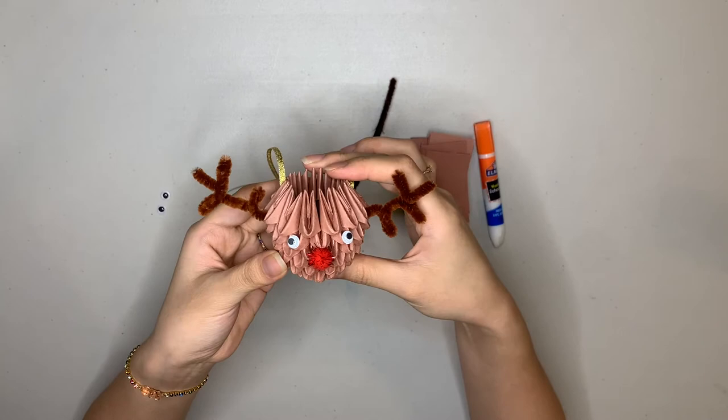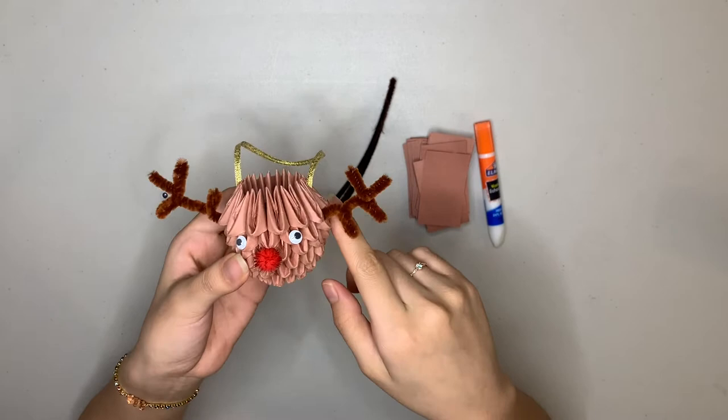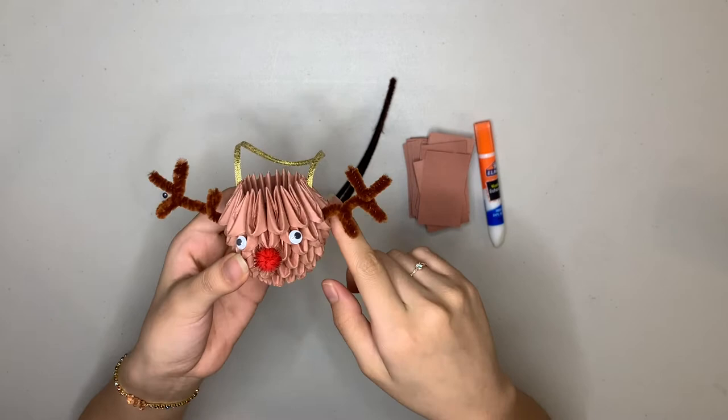That might sound like a lot at first, but once you get the hang of folding, it'll go by a lot faster. I'm going to show you how to fold a couple of these units, and then I'm going to have you pause the video and fold the rest of them on your own. Then I'll come back to show you how to put them together to build our final shape.